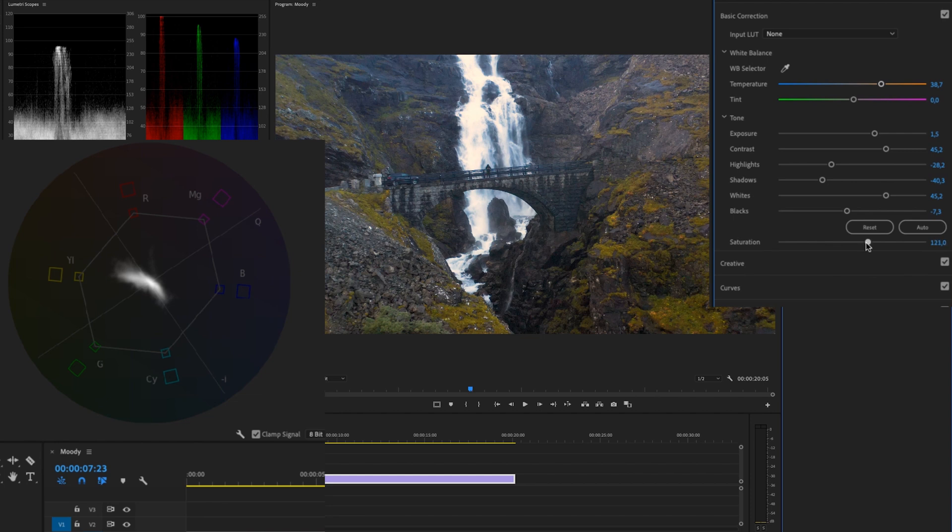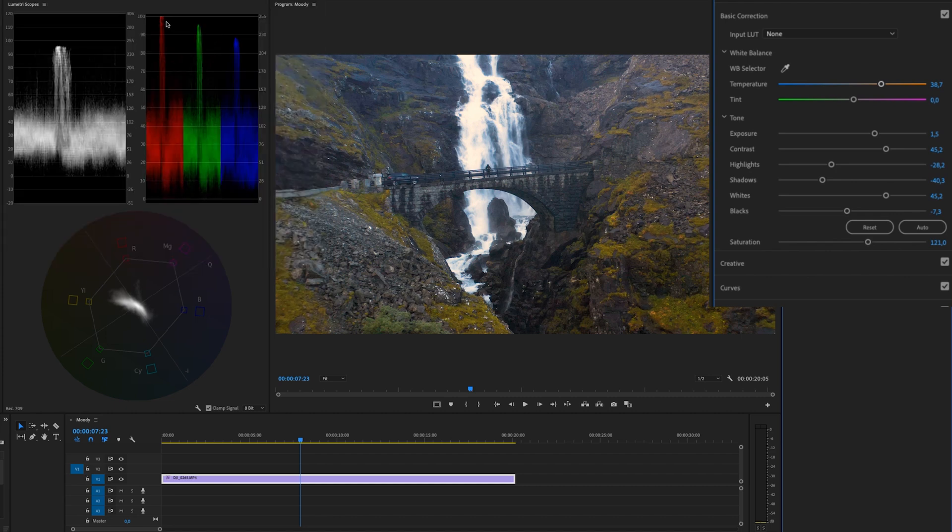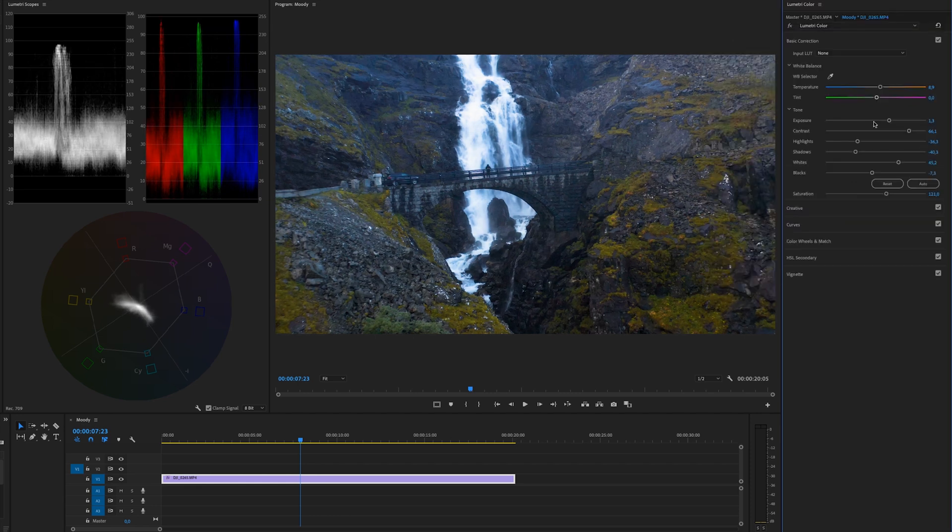After adjusting saturation, we need to go back to Temperature because in the RGB Parade you'll see the reds are now peaking too warm. I'm going to drag the temperature down again. When you're correcting your footage you need to go back and forth between all the controls — dragging the highlights down a little, maybe bumping up the contrast again, and just playing around with everything to make the footage look even better. Next we'll work with Curves.